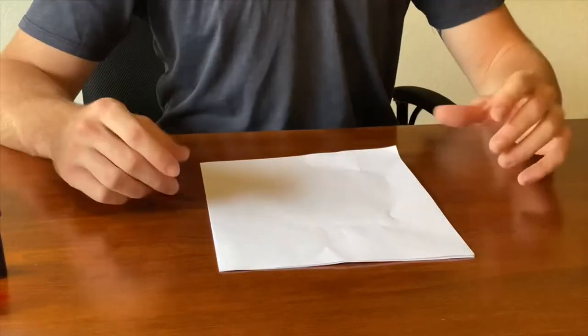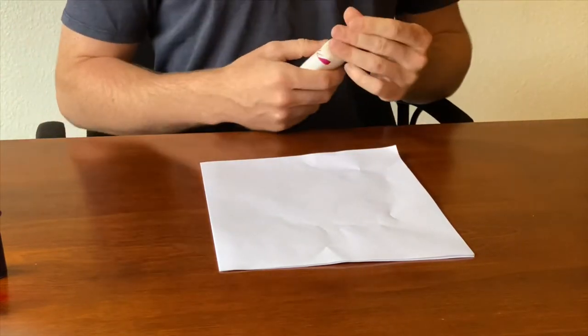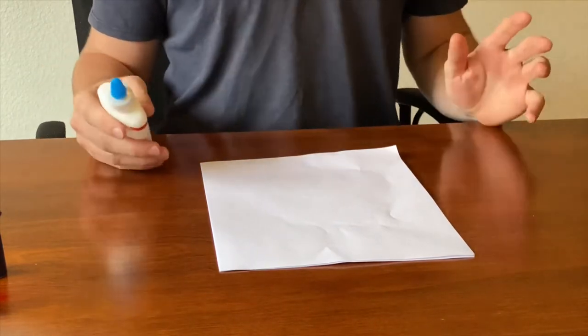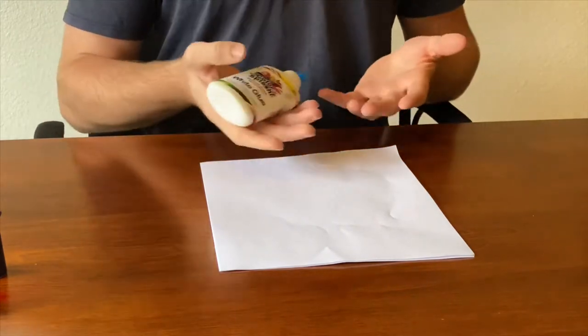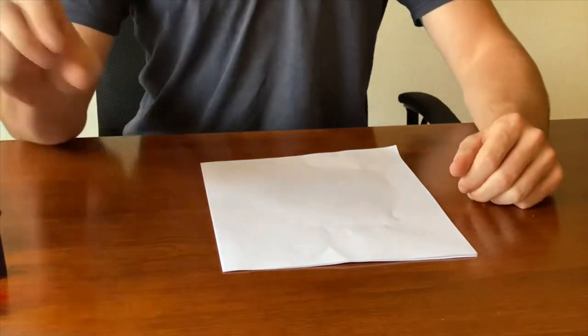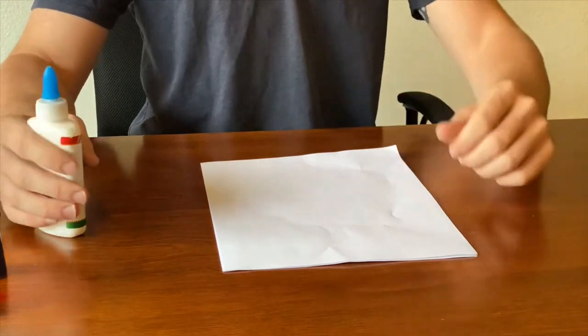Go ahead and grab your glue. This part is basically where you get to pick any design you want. I'm gonna go with a jellyfish, probably like from SpongeBob SquarePants, because it's super easy, it's wiggly, and it doesn't really need to be very symmetrical or look perfect — it's just a blob. Go ahead and grab your glue, start thinking of your design, and begin.